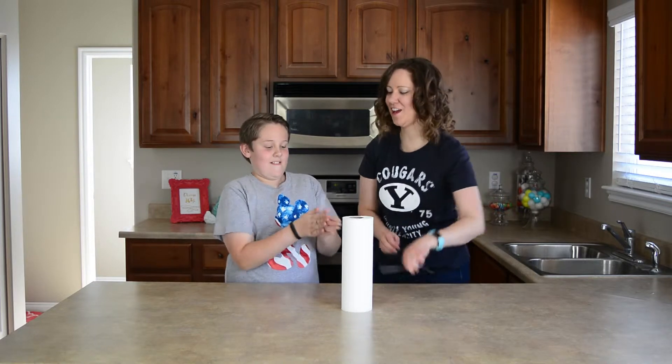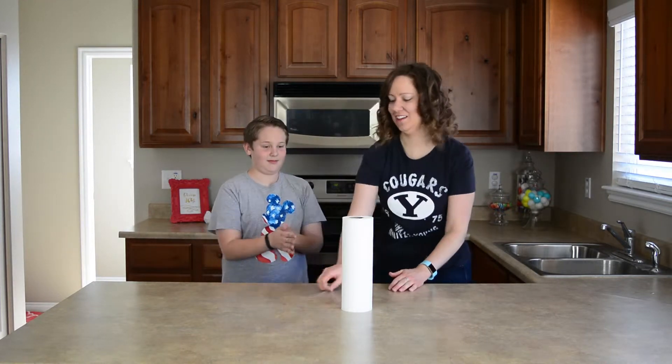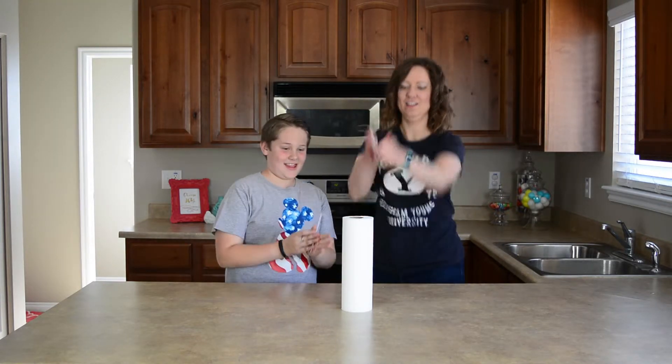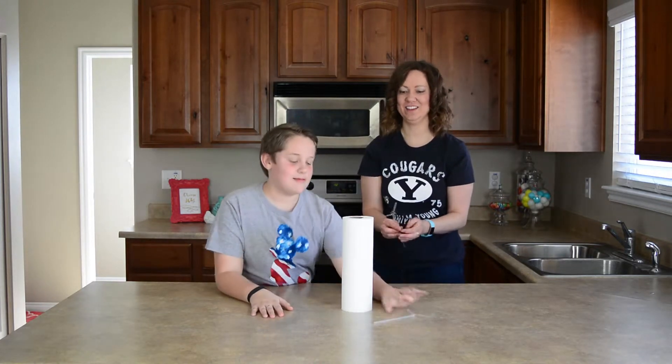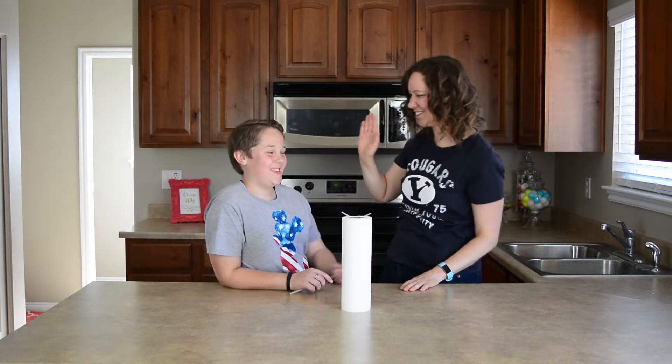Hey, that was smart! Way to go, Cameron — Mr. Science Guy. That definitely helped. Got it! Thanks for the tip. His tip helped me win.